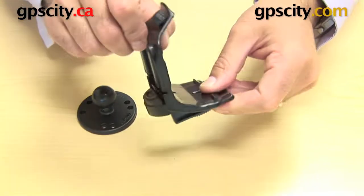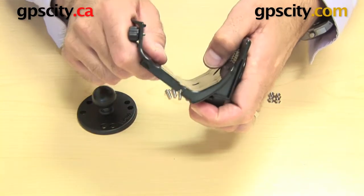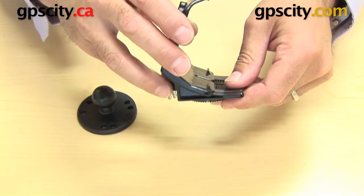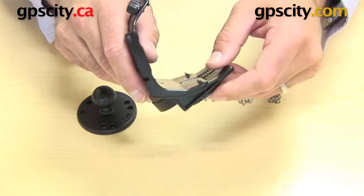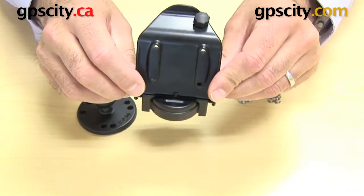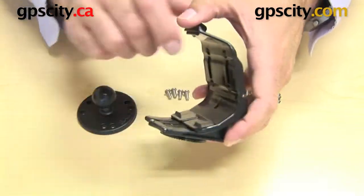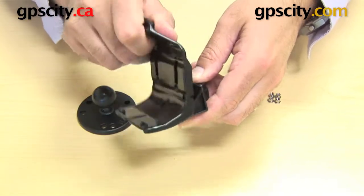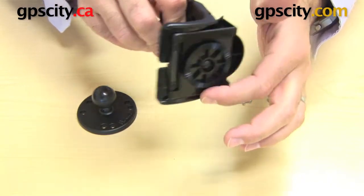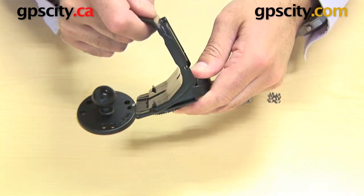One thing to note about this cradle — which can actually be purchased separately if you don't have this cradle anymore — the part number is 010-10304-00, that's Garmin's part number. One thing you will notice is it has this little tilt base here, as it slides forward and back, which is designed to use this base connection to one of the Garmin adaption plates.